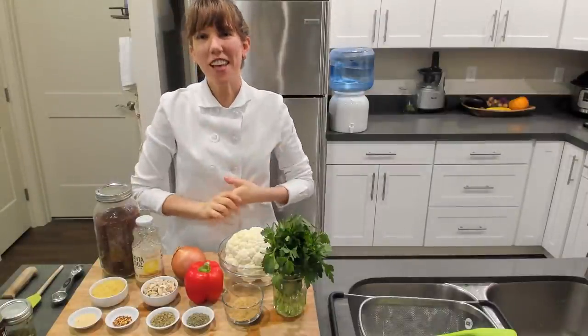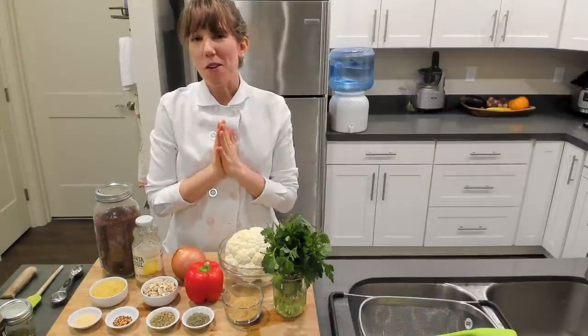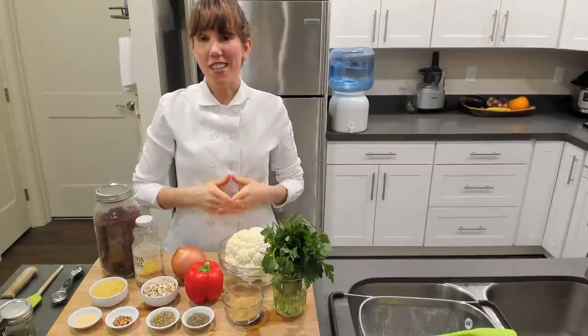Welcome everybody! Chef Katie Mae here for another episode of Delicious Living, where it's about creating more flavor, vitality, and joy for you to live a delicious life.